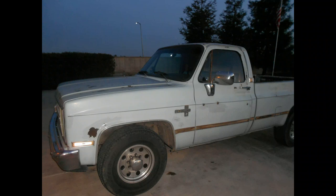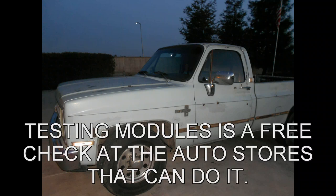Once you take that out, you can take it to O'Reilly — I also heard Napa Parts does it too — and they can bench test it and tell you if it's good or bad. Once you find out if it's good or bad, then you're done.